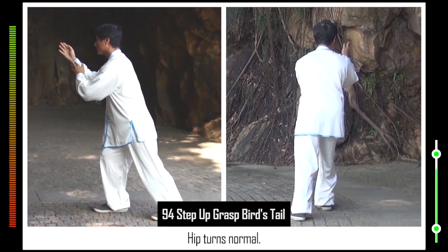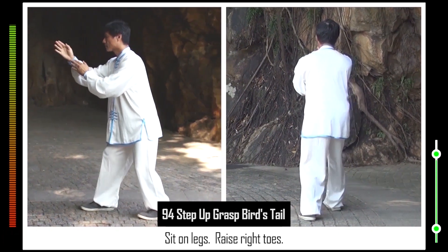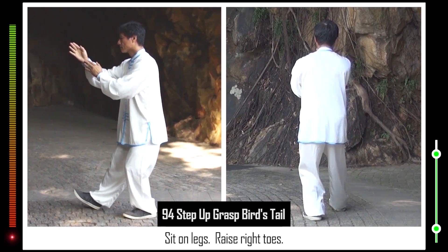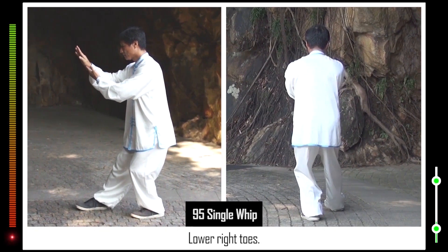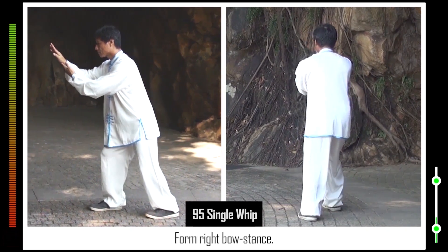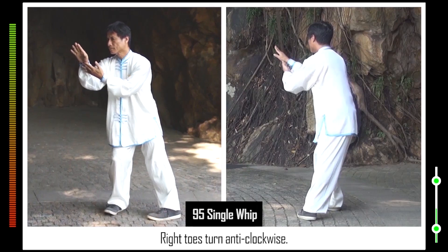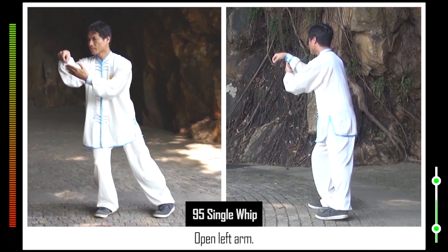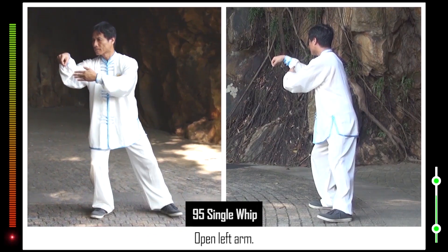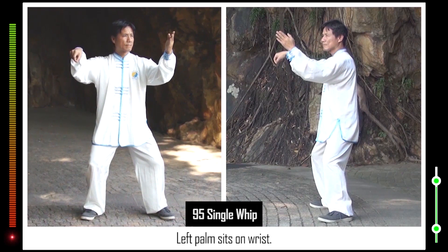Erect right palm. Hip turns normal. Sit on legs. Raise right toes. 95. Right palm faces down. Lower right toes. Form right bow stance. Right toes turn anti-clockwise. Form right hooked hand. Left foot steps back. Open left arm. Form horse stance. Left palm sits on wrist.